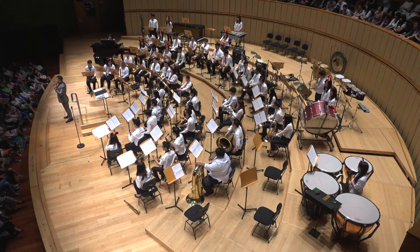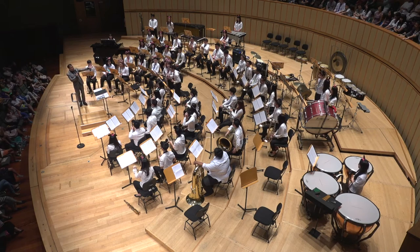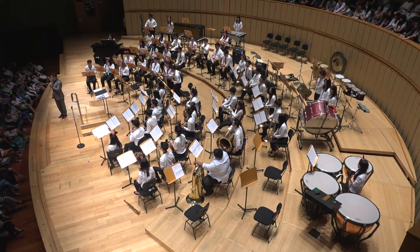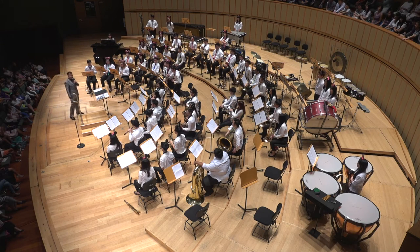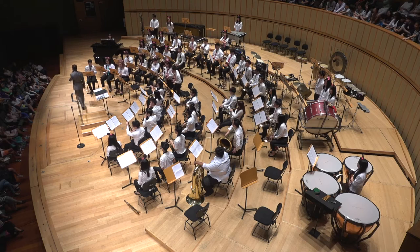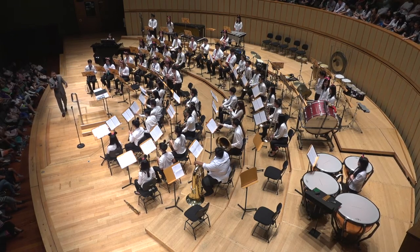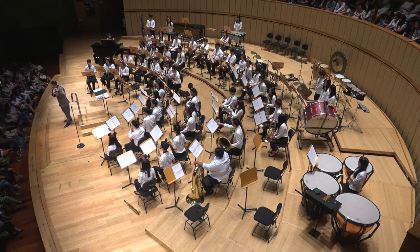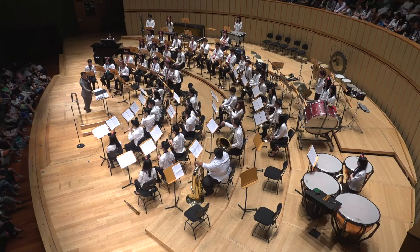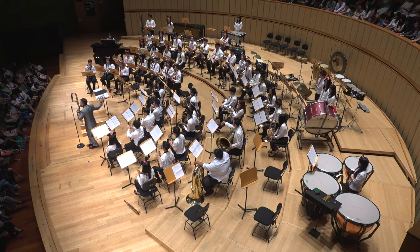Shall we get the woodwinds to play something for us? Let's start with the lowest instruments — the bassoon and the bass clarinet. Someone get to stand and play, so here we go. Do you know this song? Let's try the flutes, and there's the clarinets, and then we add in the saxophones. A round of applause for our woodwinds section, ladies and gentlemen!